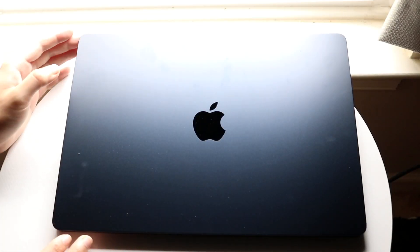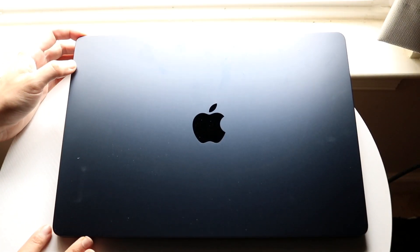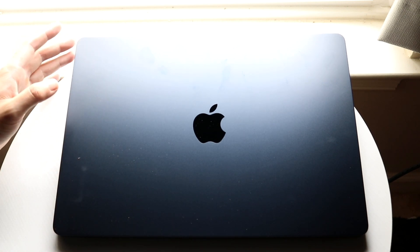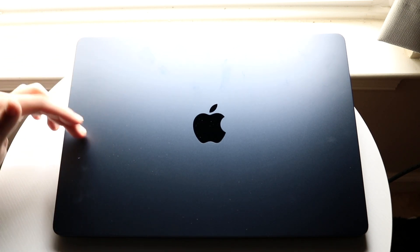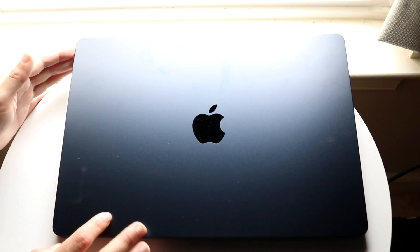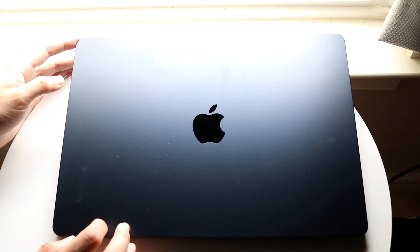The 15-inch MacBook Air has just officially come out, so I'm going to show you a quick beginner's guide on exactly how to use this MacBook. Luckily it's not anything crazy — it's a pretty basic MacBook to use, and if you've used any other PC it should be relatively the same process.